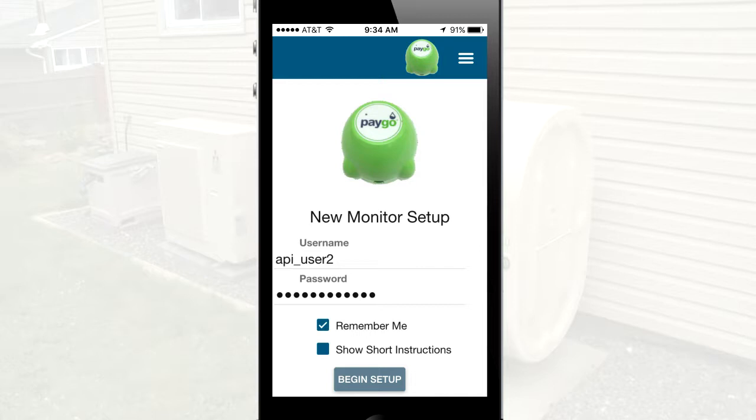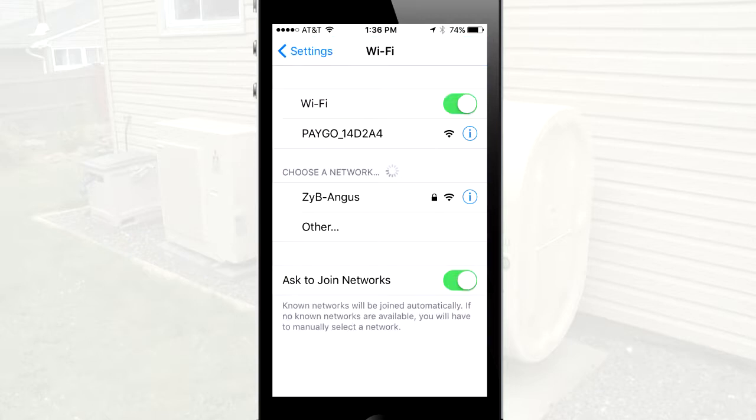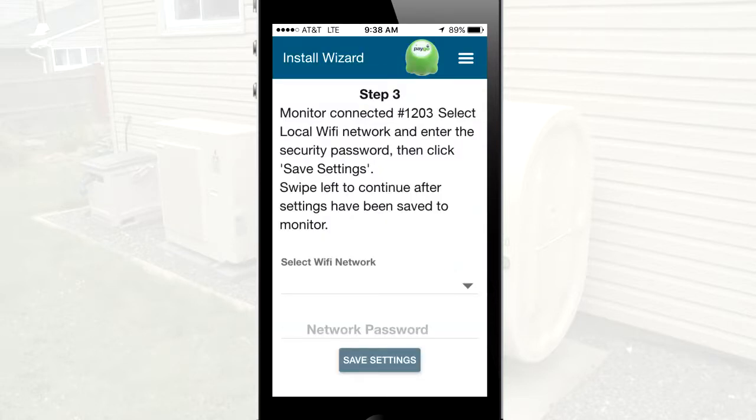Once the installer is familiar with the use of the app, they may choose to Show Short Instructions to reduce the instructions provided. Switch to the smartphone settings to search for a Wi-Fi network beginning with PAYGO and select from the list to connect. Return to the PAYGO dealer app. The display should verify the serial number in the app matches the monitor serial number printed on the side of the PAYGO Gremlin. This ensures that you are connected.